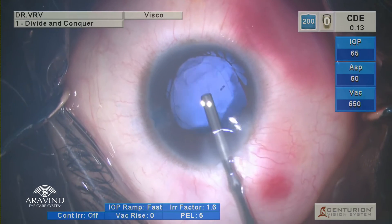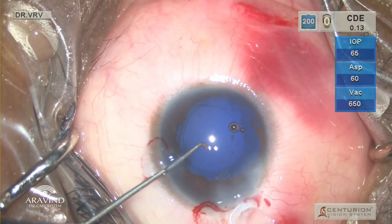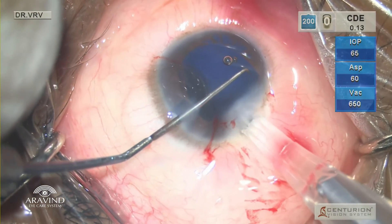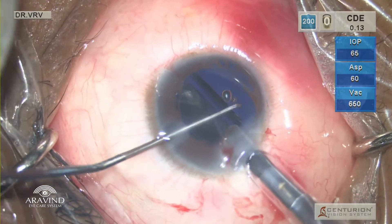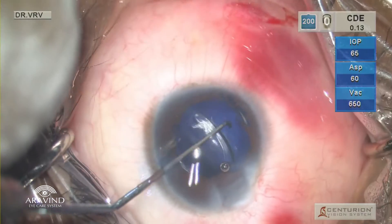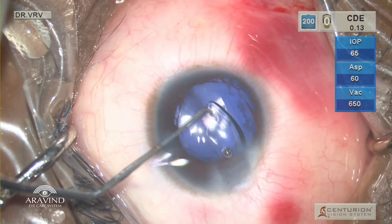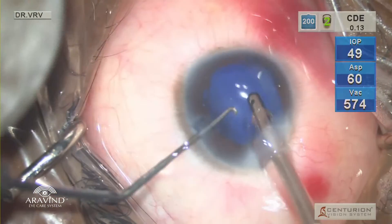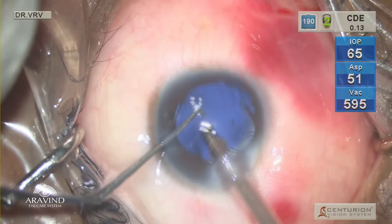Viscoelastic is injected into the bag and anterior chamber. It is better to use sodium hyaluronate in such cases so that viscoelastic removal will be a little easier. A single-piece acrylic lens is then injected. Make sure the leading haptic goes into the bag directly, as there is not much space in the anterior chamber, and then the trailing haptic is gently tucked into the bag.